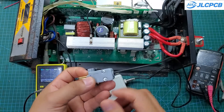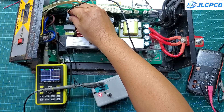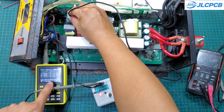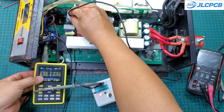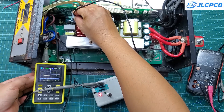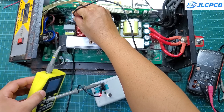In the SMD optocoupler testing mode, I will use an oscilloscope to connect to the output. With a faulty optocoupler, the output waveform is very poor, and you need to replace it for the inverter to function properly. With a functional optocoupler, the waveform on the oscilloscope will be clean and stable.